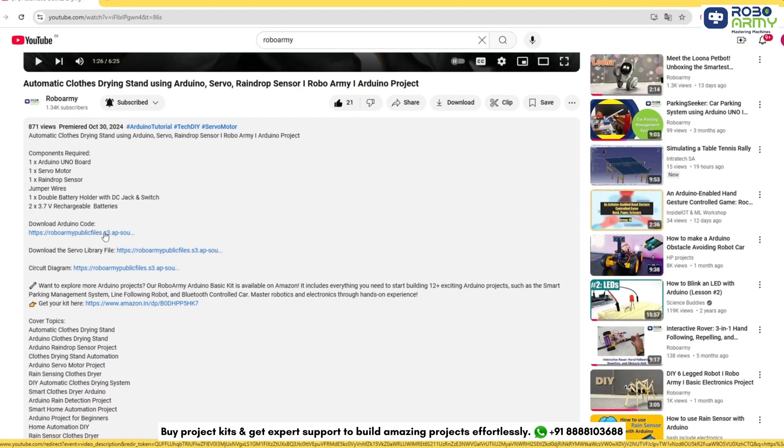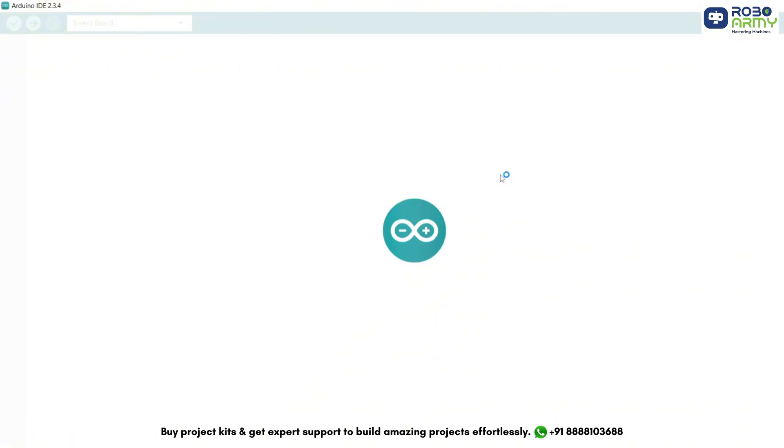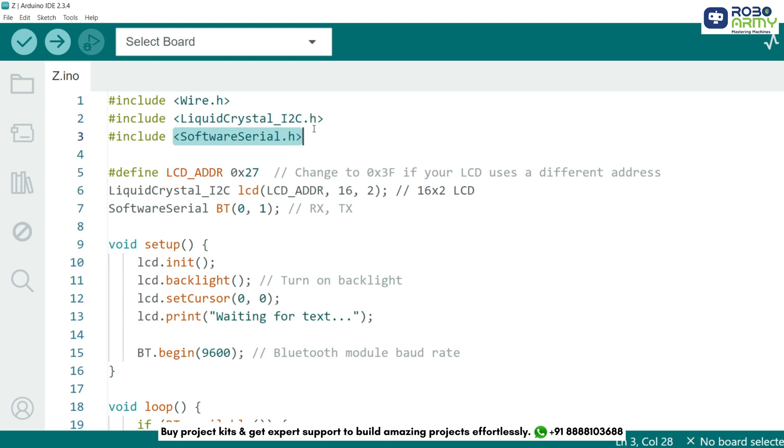Now download the code and library files given in the description below and open the code file in the Arduino IDE. Let's begin by including the necessary libraries for our project. We will use the Wire.h and LiquidCrystal_I2C.h libraries for the LCD display, and SoftwareSerial.h to handle Bluetooth communication.